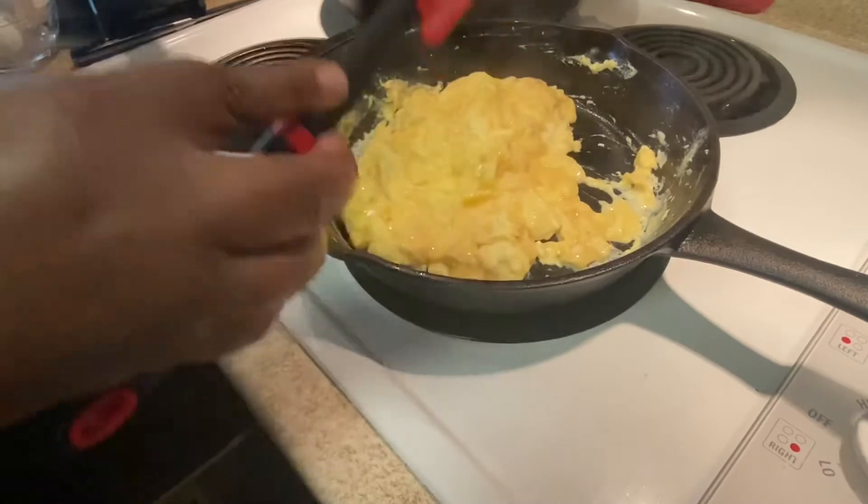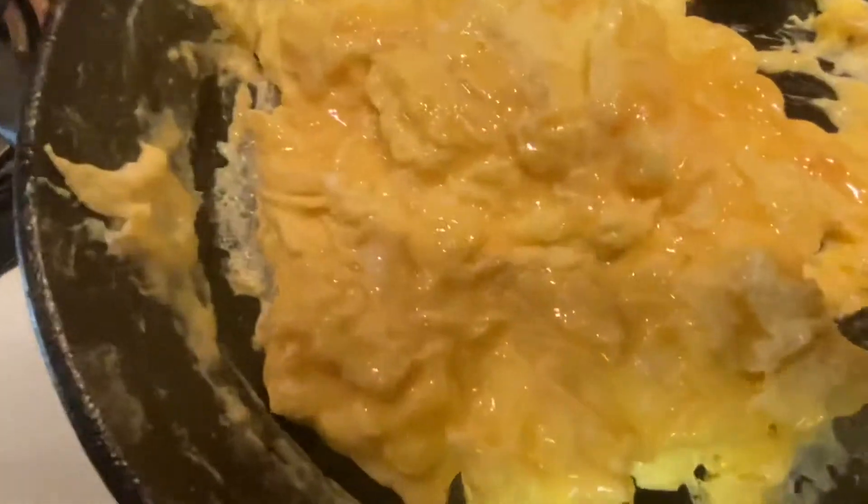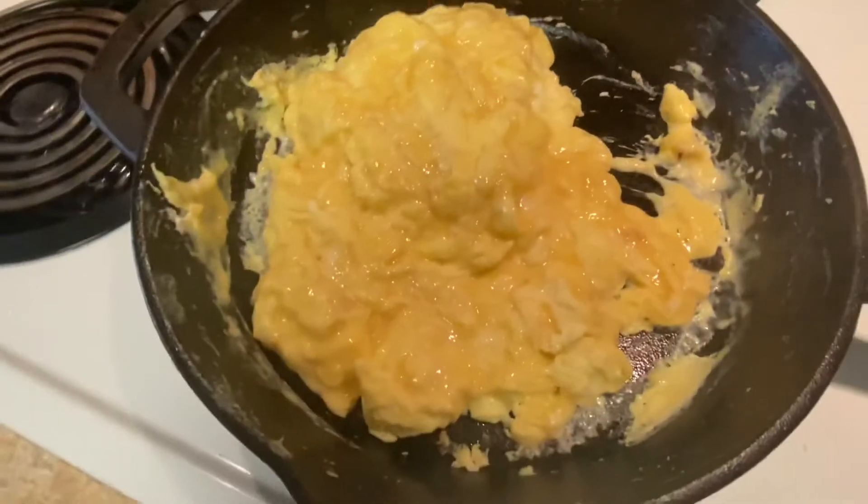So I'm just going to sit that right there. And to be honest, I can go ahead and cut this pan off. So I'm going to cut it off and I'll be right back to finish up these eggs.